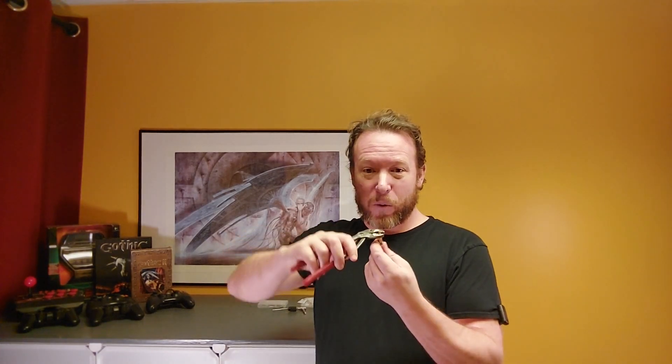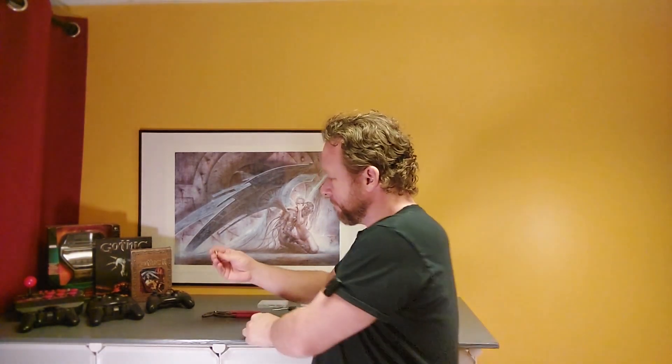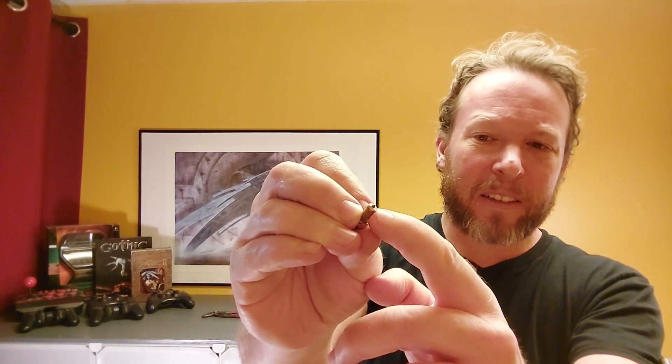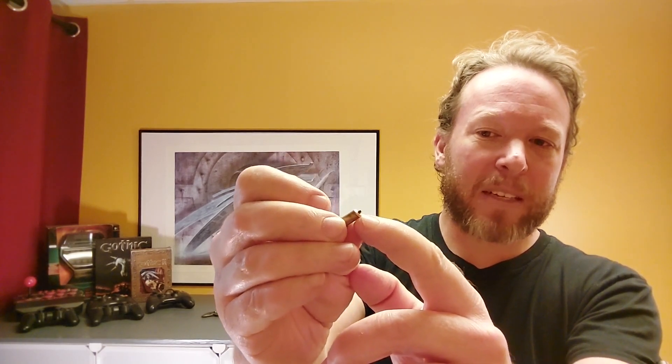My nozzle did not come undone — I made it come undone. Put it in a vise, used some nice pliers, just twisted it, and out it came. This part is actually not the nozzle — this is just the heating block. This is the nozzle. And as you can see, this one was completely clogged, so it didn't matter if I broke it. You can see it's made out of copper.